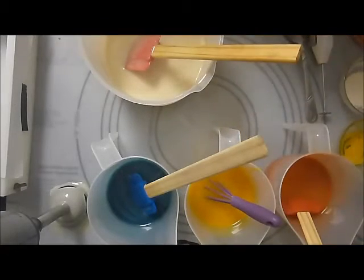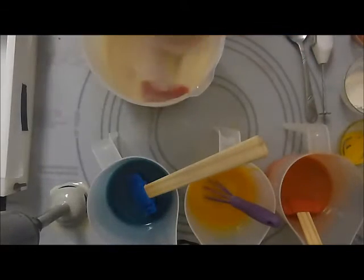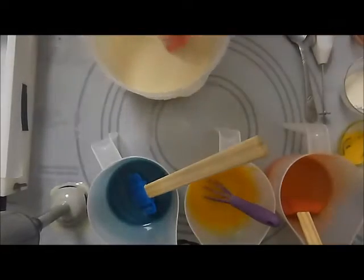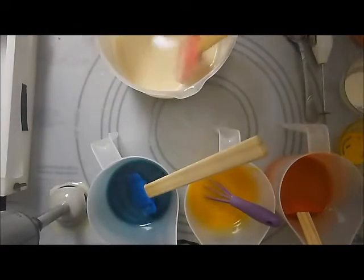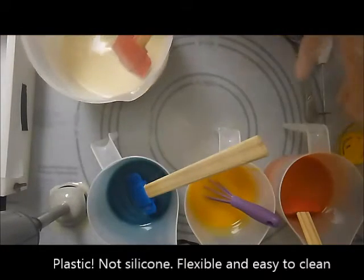If you're wondering what I'm working on, what this thing is — like this sheet — it's in the pastry section of Walmart, and it is a silicone baking sheet.